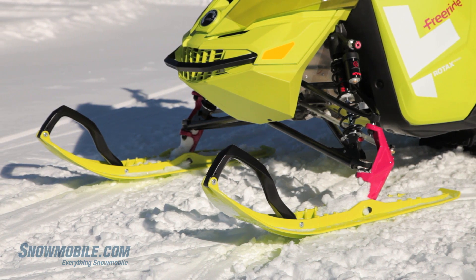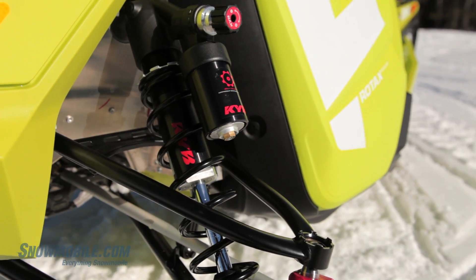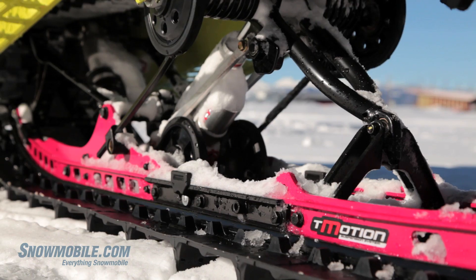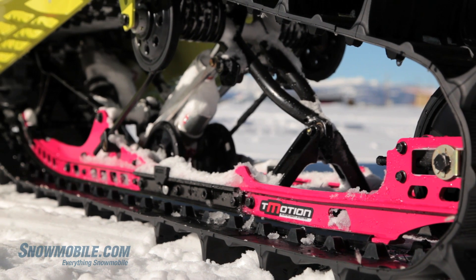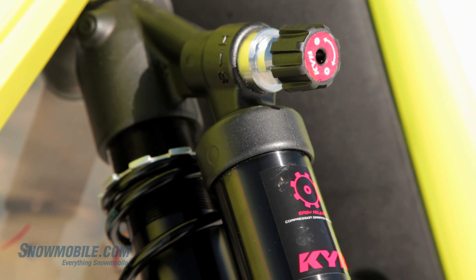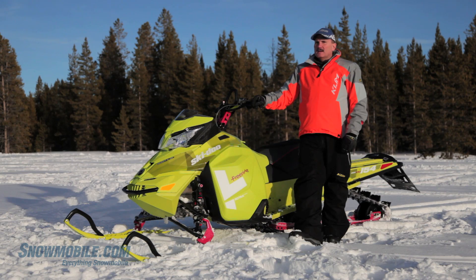Provided to you in this freeride chassis are KYB clicker shocks for both the front suspension and rear suspension. This allows the freeride rider to dial in as much pressure, rebound, and dampening as they want.